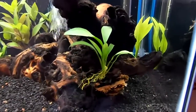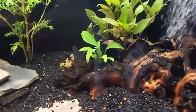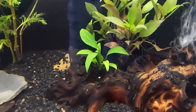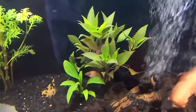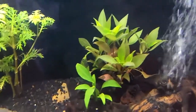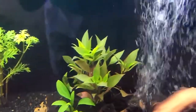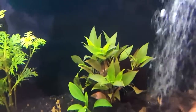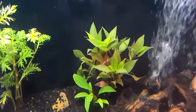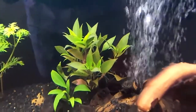My plants are doing pretty nicely for the most part. My Anubias are looking very nice, green and healthy. My Hygrophila is also looking pretty great — it could be a bit redder, but I haven't been dosing iron or using CO2. As long as it's healthy I'm happy, and maybe later on I'll start using iron or something like that to help it out a bit.